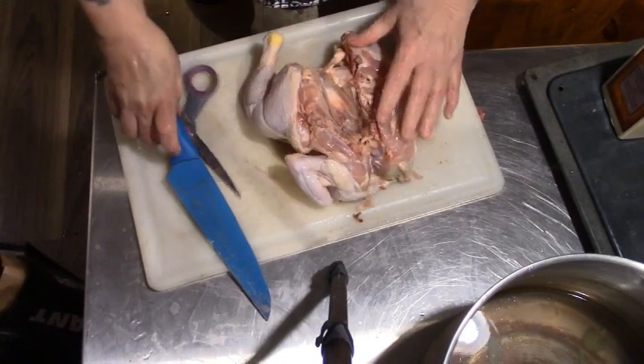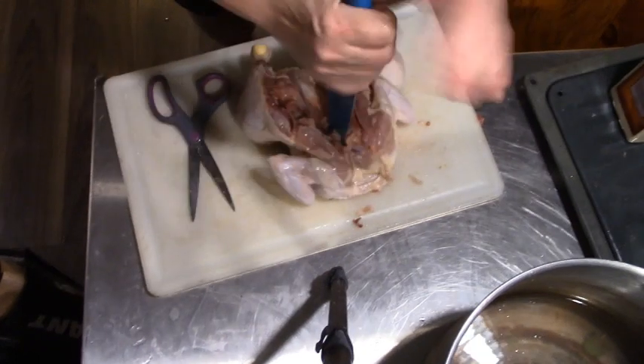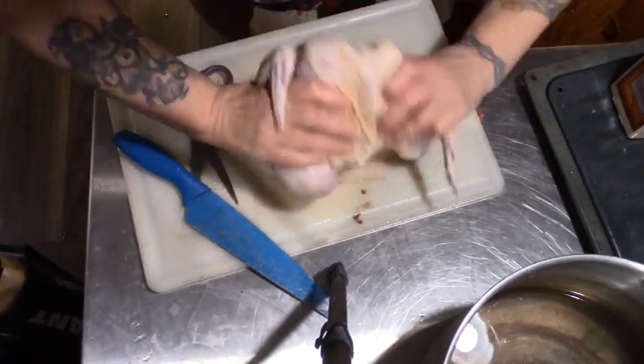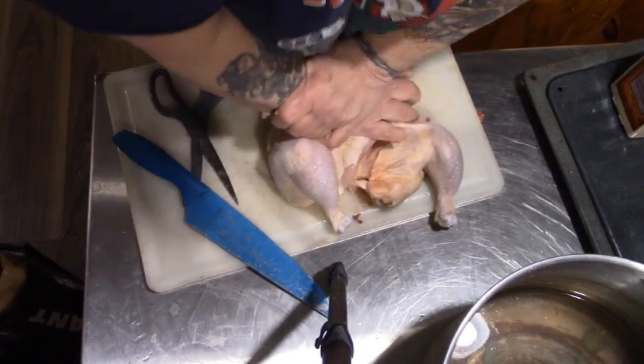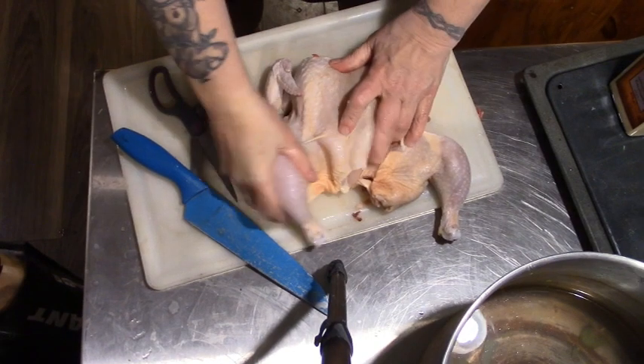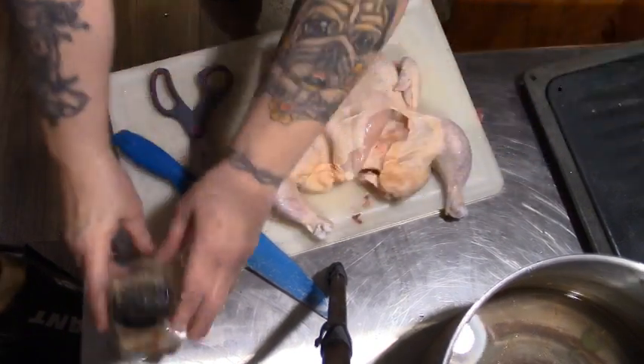We want to break this breastbone so that our chicken will lay flat. There it is. I'm in way too much pain to be doing it like that, but all right — our chicken is now flat.